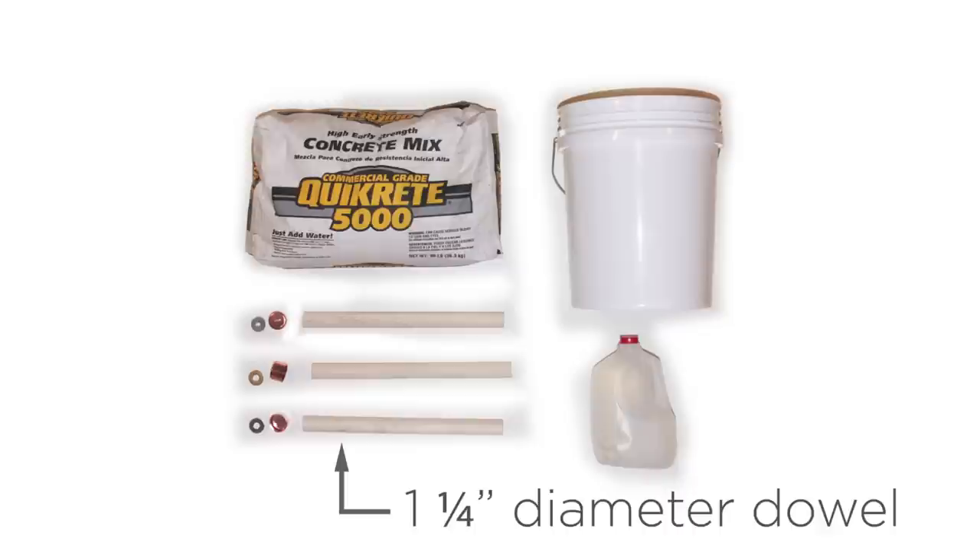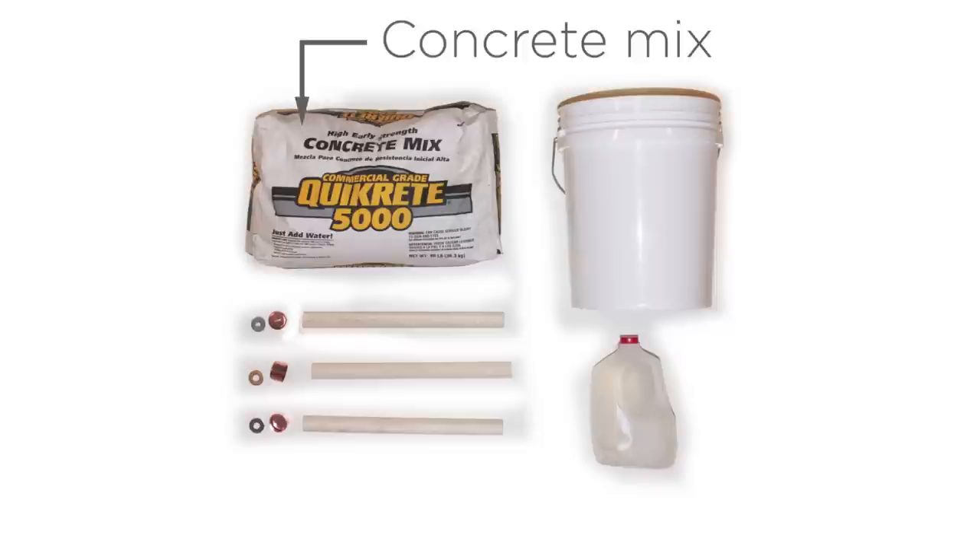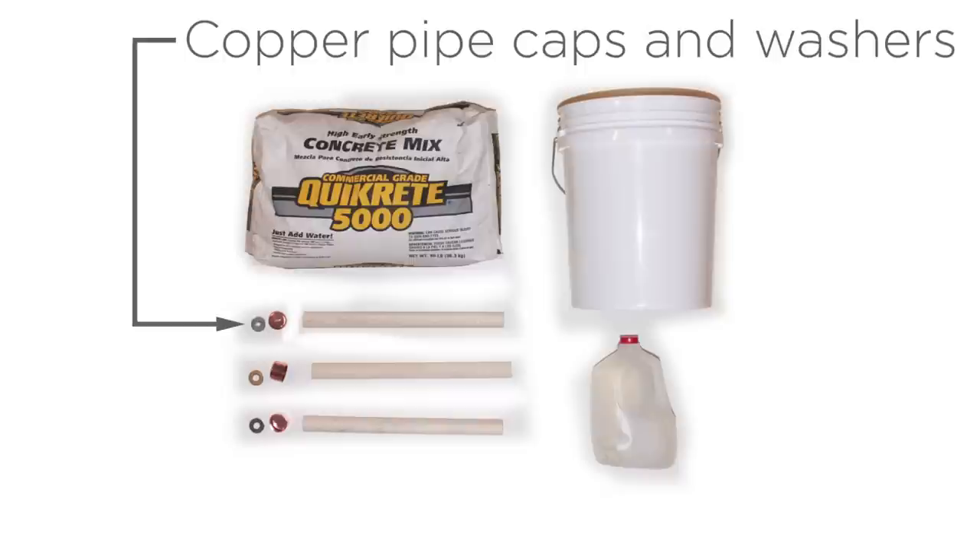Here's what you need to get started: a 1¼ inch diameter dowel cut into three 16 inch pieces, a 5 gallon bucket, concrete mix, water, and some copper pipe caps and washers for adjusting the legs.